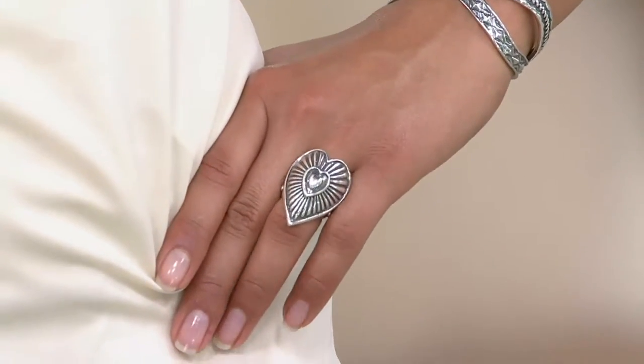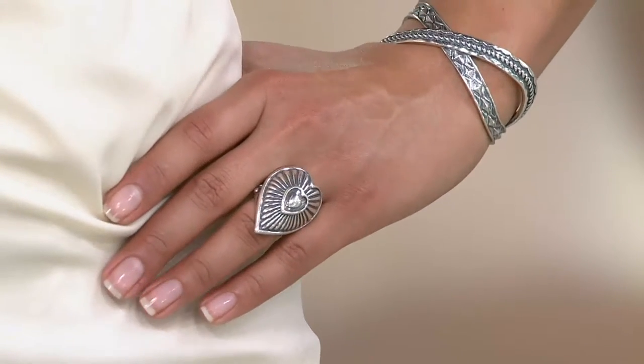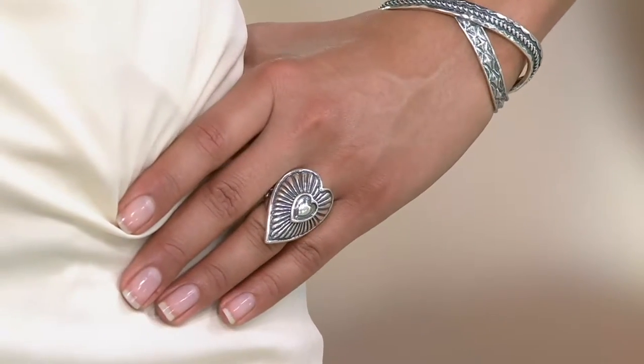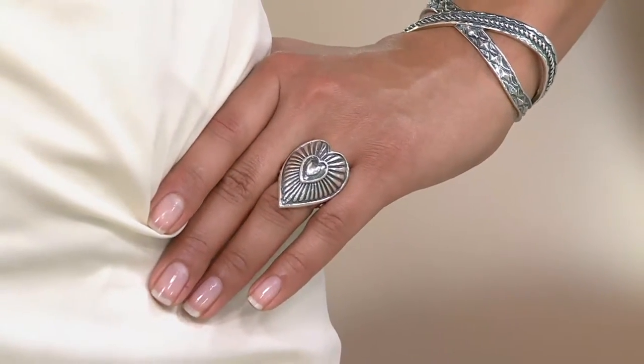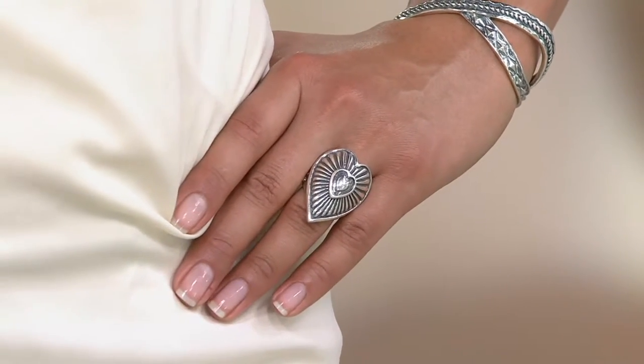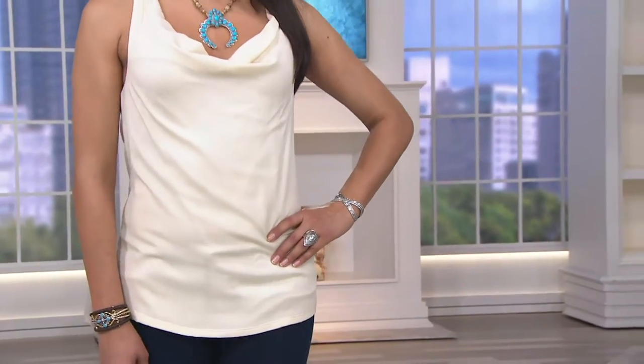It's on five easy payments of $15.89 — first time we've done that. Top rated from our customers who have already bought this, and Deanna has it on with the cross band. We've got the matching earrings on the way, but if you're looking for a ring that can become your signature...